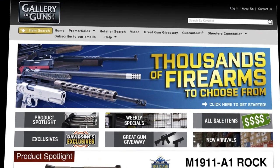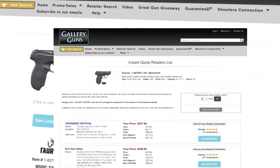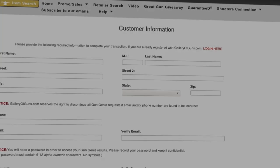If you've got room in your gun safe for this revolver, go to galleryofguns.com and click on the Gun Genie. Just enter your zip code, and the Gun Genie will display a list of Gallery of Guns-affiliated dealers in your area with prices. Order with a major credit card and you can begin shooting your choice within a few days.